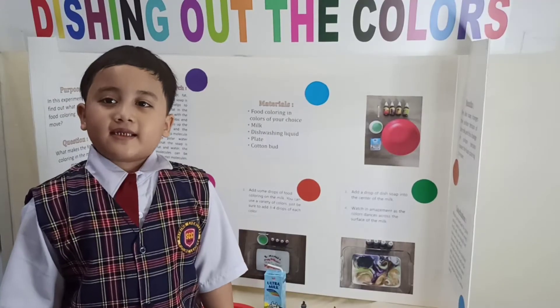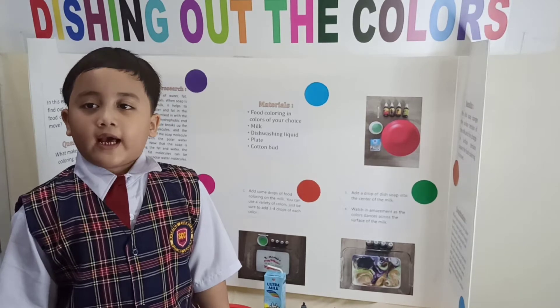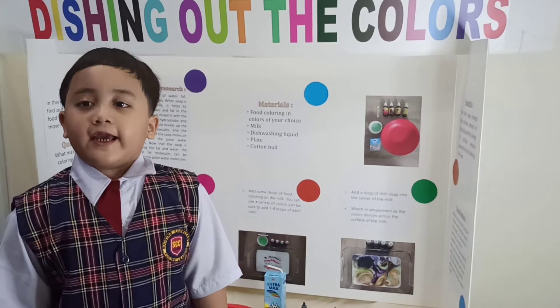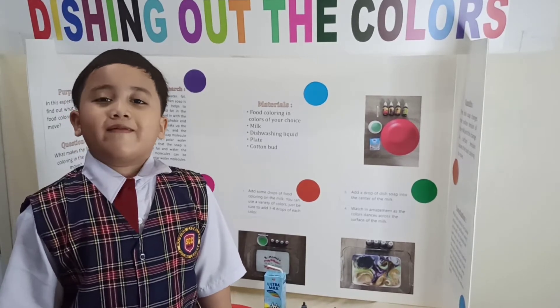In this experiment, we will find out what the food coloring does as the milk moves.